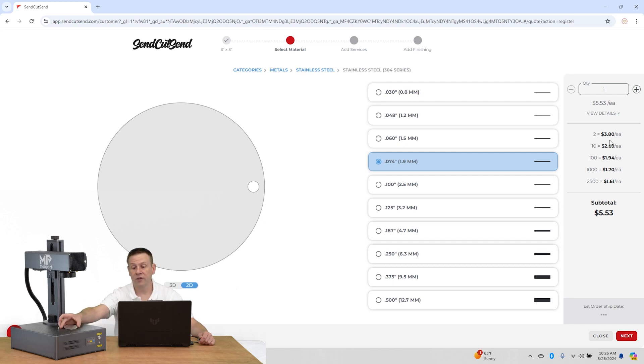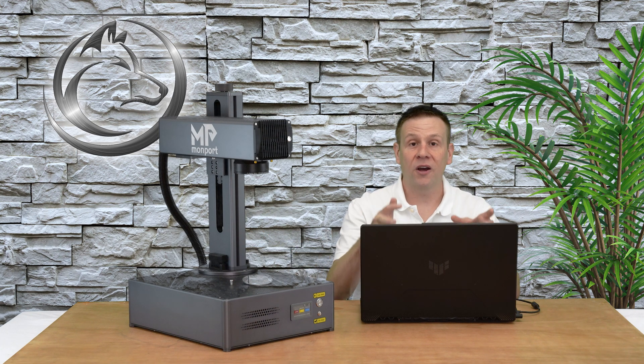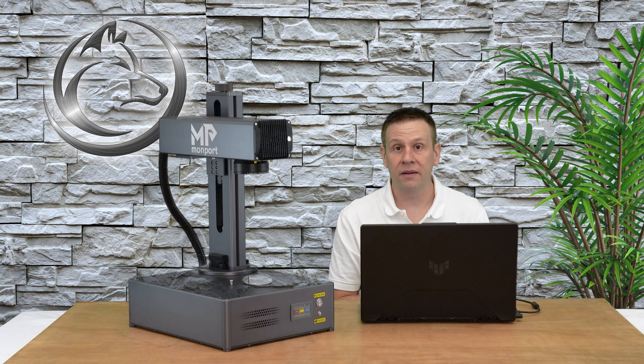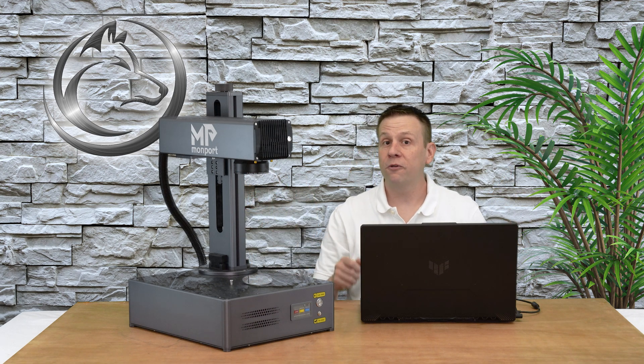If I order two of them the price drops down to $3.80 each, so very quickly when ordering a lot we start getting volume discounts. One of my favorite things about Send Cut Send is the instant pricing. Another great feature is that it remembers everything I've ordered, so when a client comes back and orders more finisher metals I don't have to redesign the cut file — it's already stored. I just pick the quantity, verify the material type and thickness, and the order is complete. That way I spend less time at the computer and more time out by my machine.